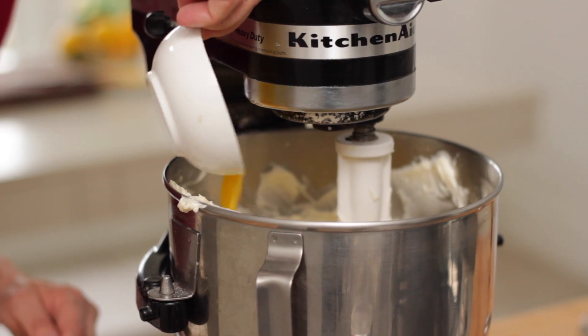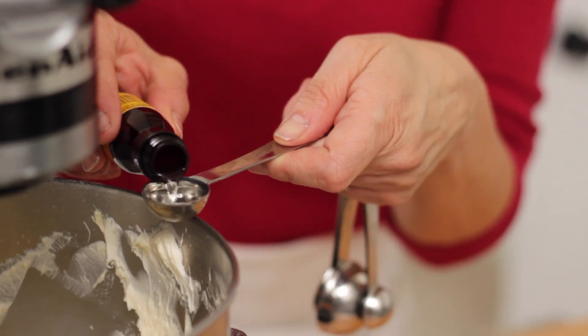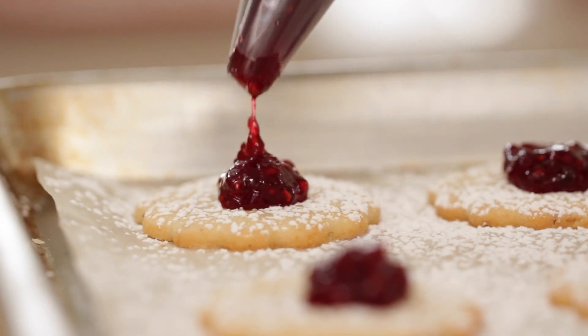At that point we're going to add one egg and one egg yolk. The egg yolk is just going to create a really nice rich flavor to our cookie. At this stage I also like to add two teaspoons of almond extract. It'll give a really nice subtle almond flavor to these cookies, which I think is such a great flavor combination with the raspberry jam.